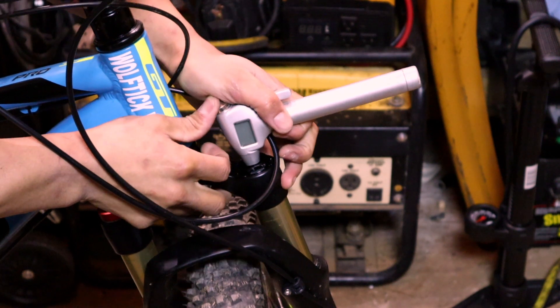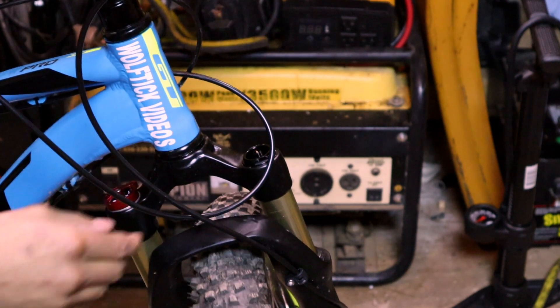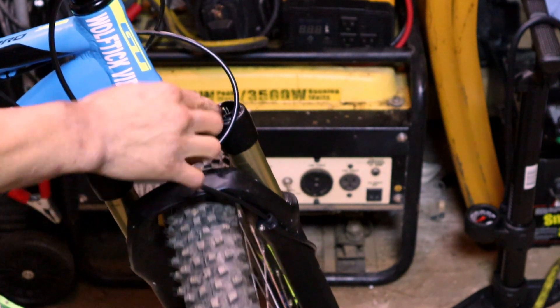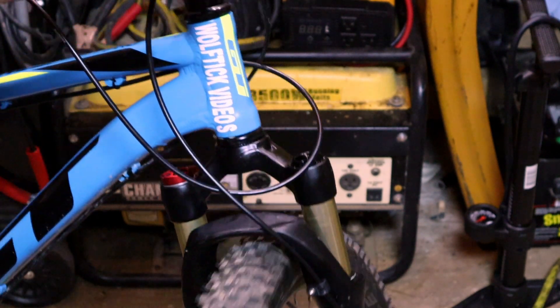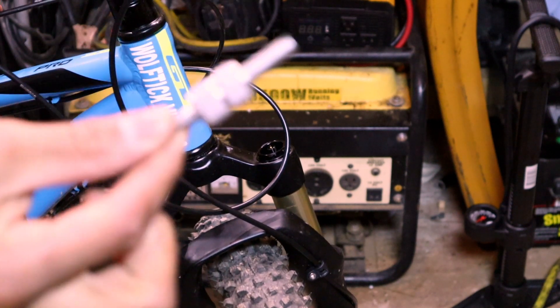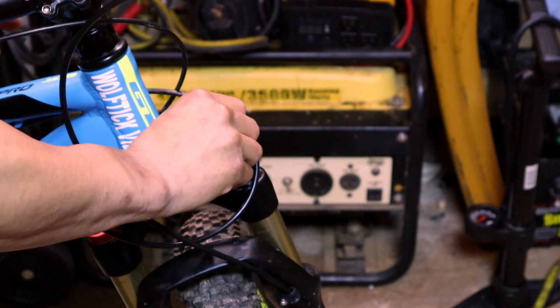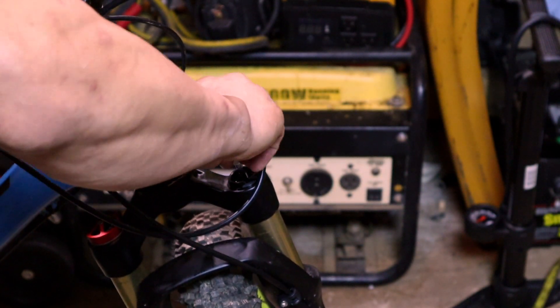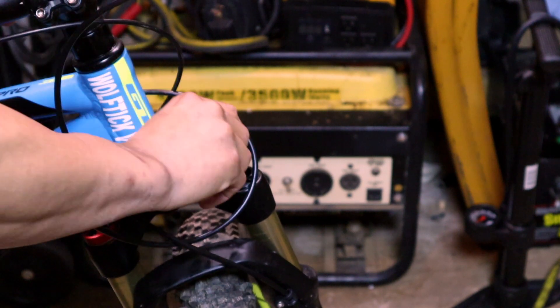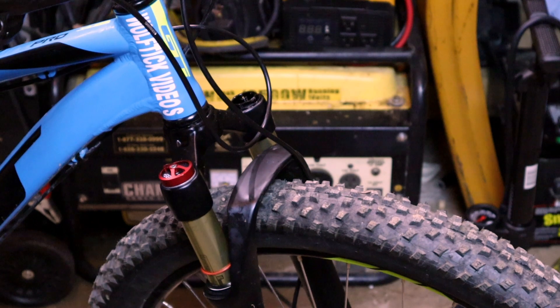I haven't done anything to these forks. I made sure everything was tight, including the top nut. I have a valve stem puller and I made sure the valve stem was nice and tight — it's not loose or anything. I don't know what the problem is. Hopefully filling it fixes it, and if not I guess I'll be sending it back.